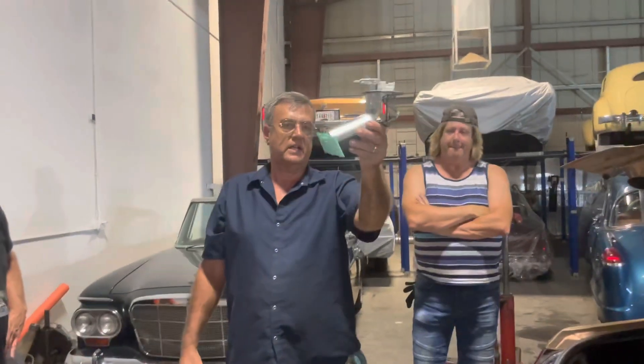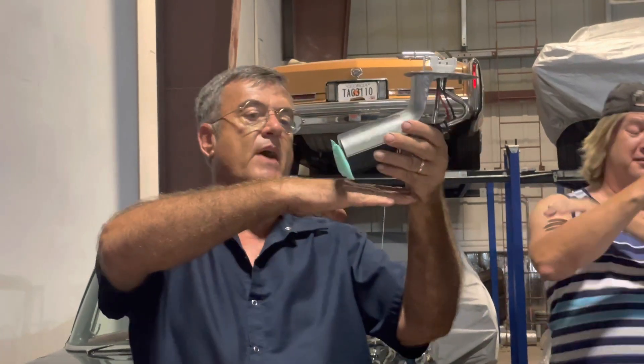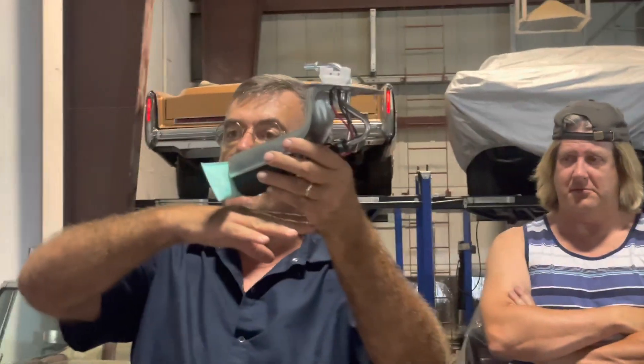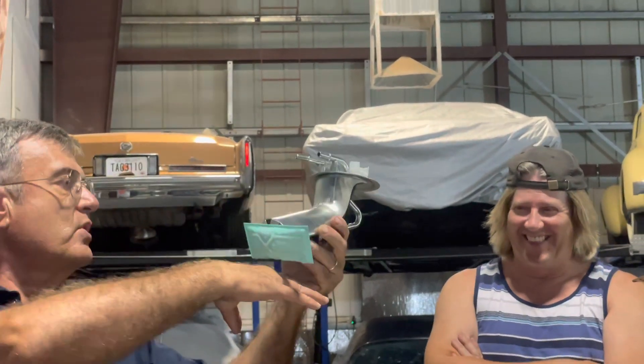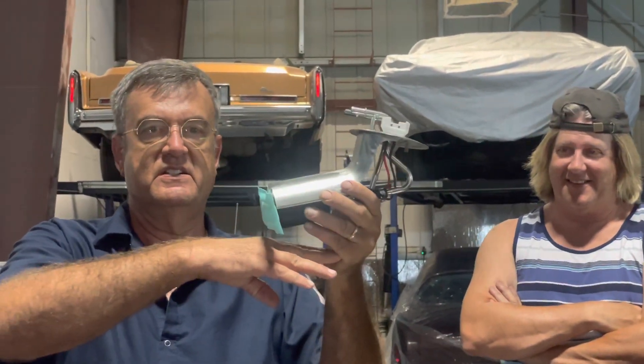Now I want you to look at this pump. It gets installed this way, just like this. Do you see anything wrong with this? This pump is the recommended pump by AutoZone, NAPA, O'Reilly's, Advance Auto. The tank is that shallow. So the bottom of the tank is right here — if it gets too low, you're not going to pick up the last of the tank. You should be able to run it down to within an inch or two of the bottom. This is a brand new, never-been-installed pump that is going back, because there's something wrong with it.